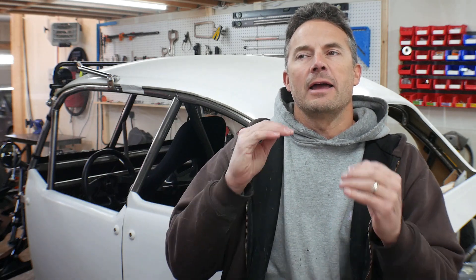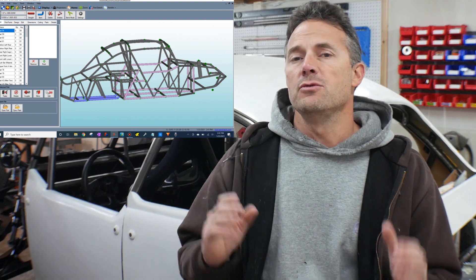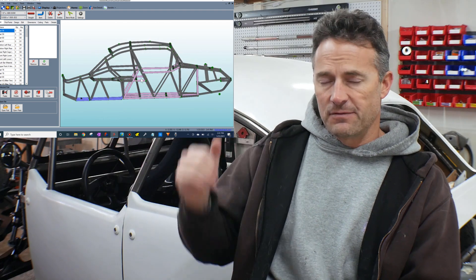Hey guys, welcome to the video. Welcome to my garage. In this video, I have finally updated the chassis designs for Ratchet here. If you guys have been watching my channel for a while, you know that it's been over two years since I posted the design of this chassis.